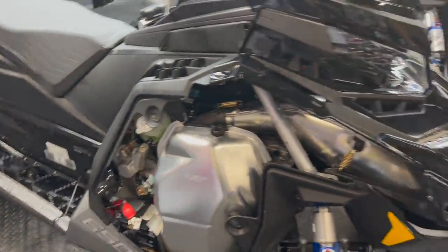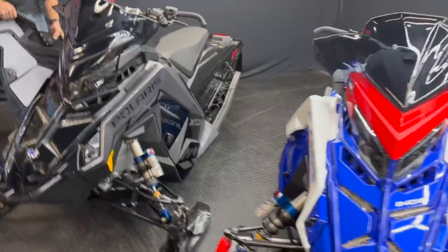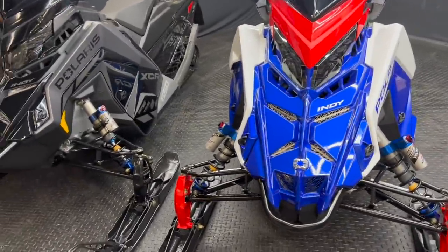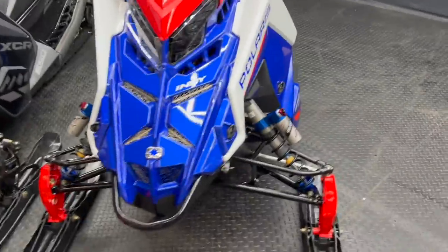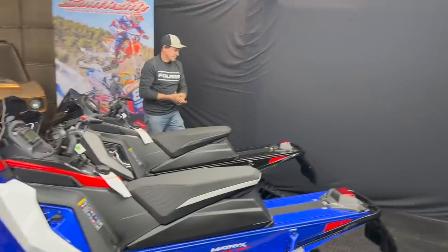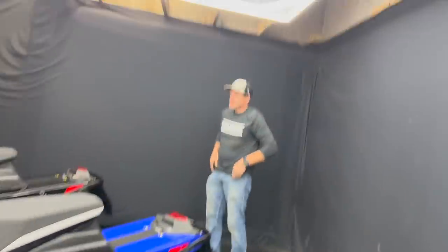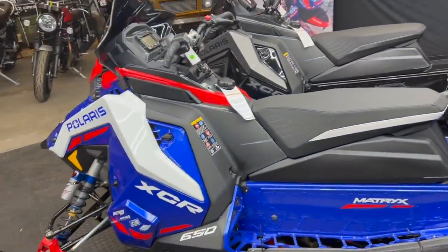So it just took the awesome platform of the Matrix VR1 and Matrix XC and beefed it up for those super aggressive riders. That's what they marketed and that's what they built it for, and it's super exciting. I have one on the way, Bruce has one on the way. Bruce got a 650, 128. I got an 850, 136 in the all black — which it won't stay all black, but that's what we ordered. That's a secret until the sled is in our hands and we'll talk about that when we're tearing it down. Super excited to get on these things — they're going to be a monster.